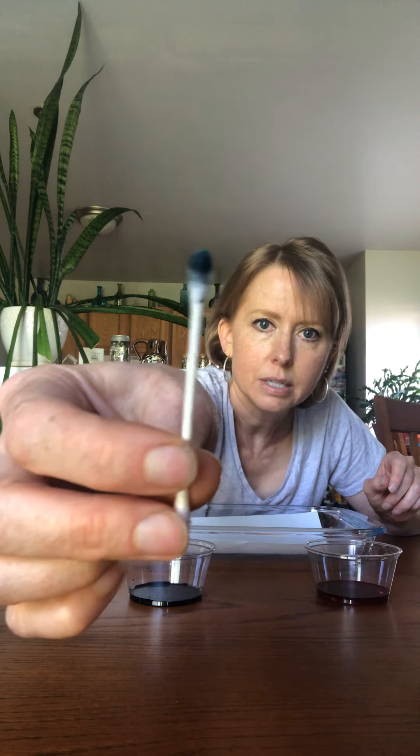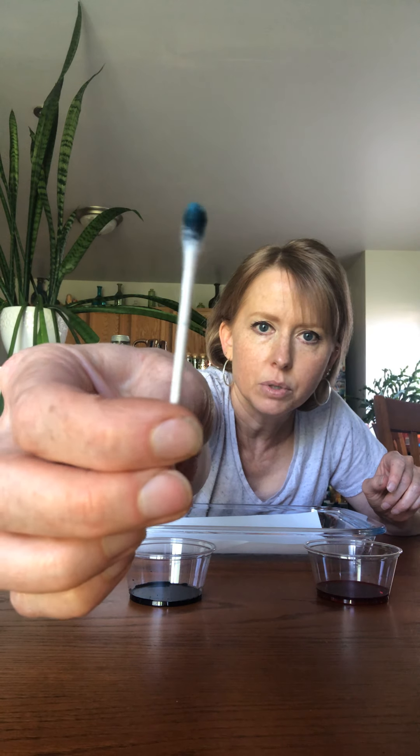We're going to do Q-tip painting and you can do it a couple of different ways. I'm going to use a piece of paper first, so I'll put this into my little pan. Then you take a Q-tip and dip one end into the color — just like this. Look, you can see it turning blue!